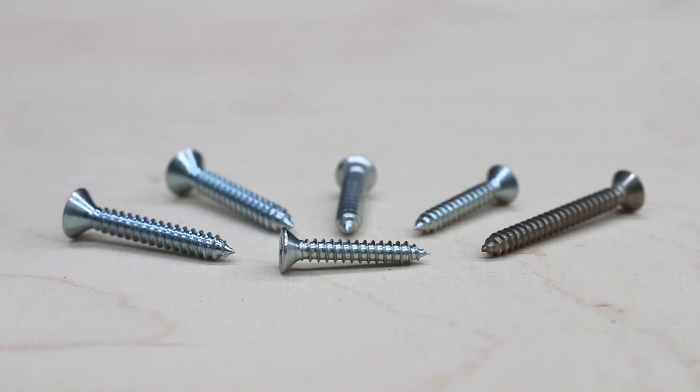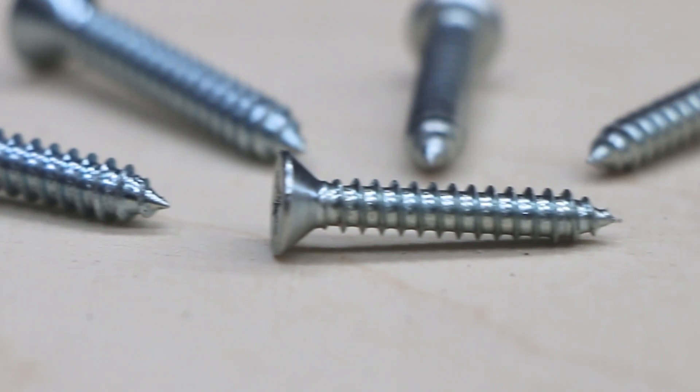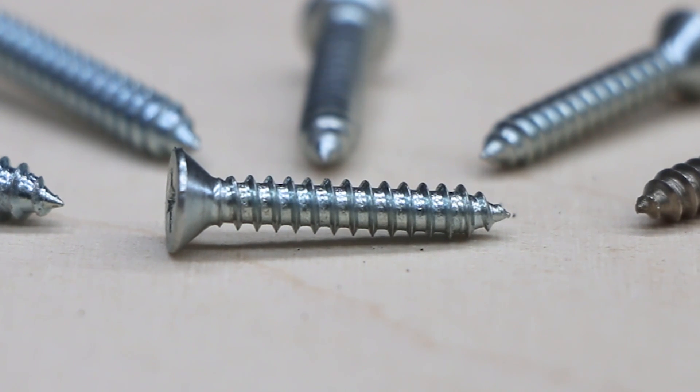Self-tapping: a screw for securing thinner sheet metals and other substrates that cuts its own thread, but usually requires a pre-drilled or pre-punched hole. To remember it when you see it, this screw has a point like a pencil.